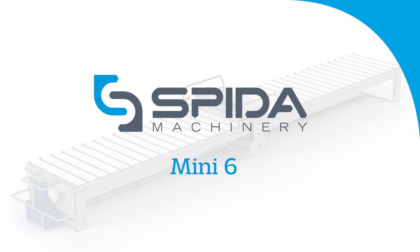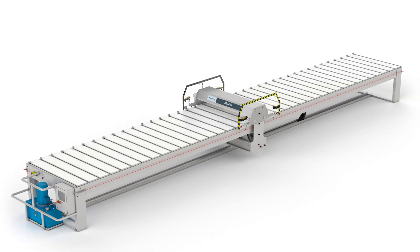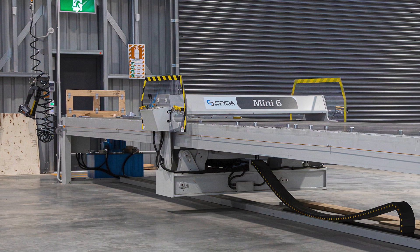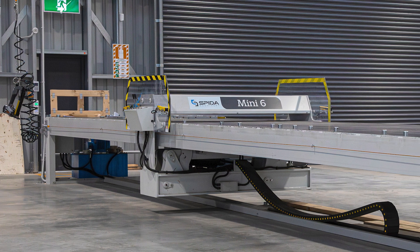Mini by name, but massive on benefits. The Spyder Mini 6 is a handy machine to have, especially for those factories that are short on space.